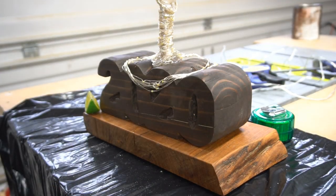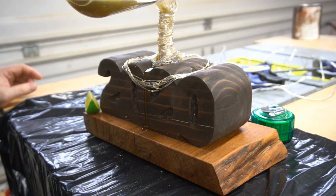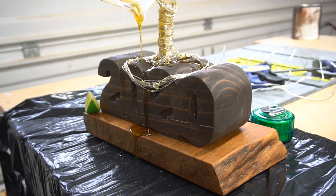I mixed up a final batch of epoxy to pour over the top and give it the effect that the bottle is just pouring out over the 2020.